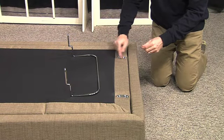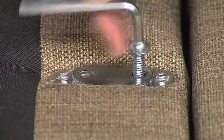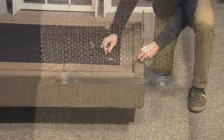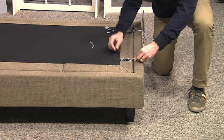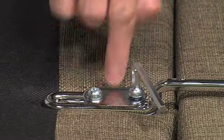After turning your Rise bed over, it's time to install the retainer bracket. First, using the Allen wrench, remove each retainer bracket screw. Next, turn the retainer bracket right side up and reinstall the base plate and the retainer screws you had previously removed. Insert the screws and tighten.